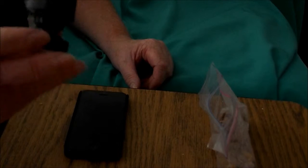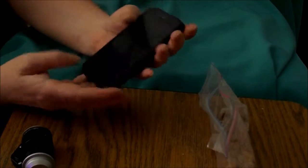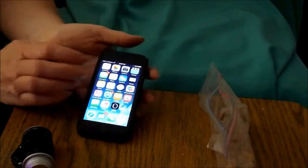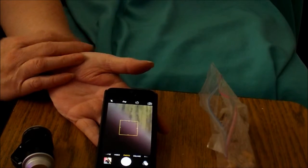This is called the App Scope — the Quick Attach App Scope. It is basically a magnifying glass for your camera lens that you can use to take pictures and videos and magnify things 30 times their size. How it works is very simple: you go into your iPhone, hit your camera, and either pick picture or video.